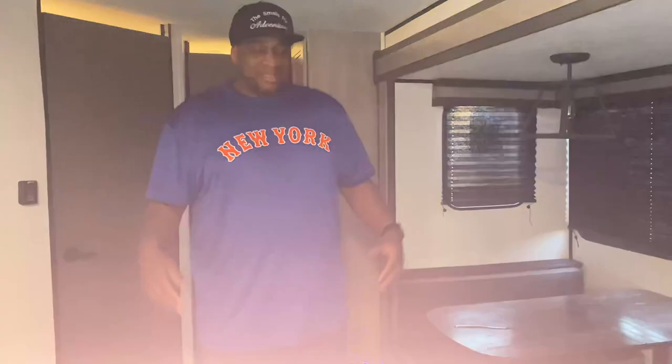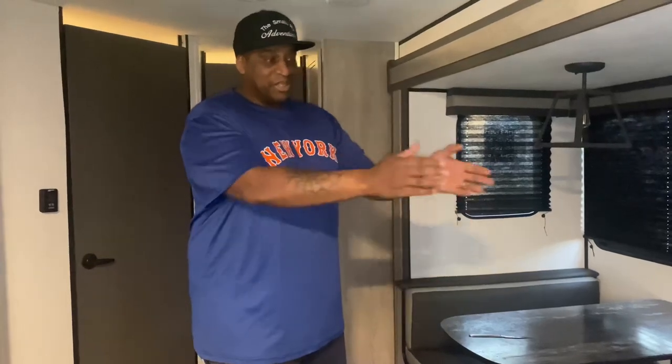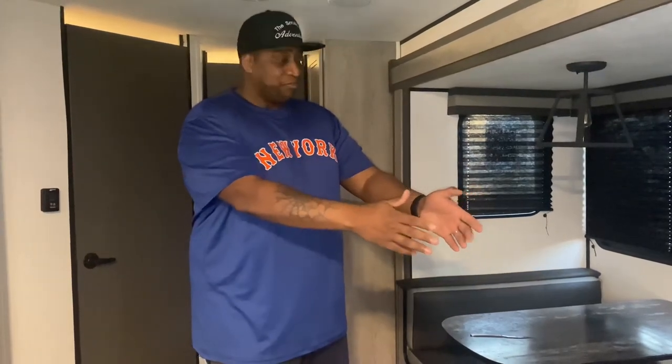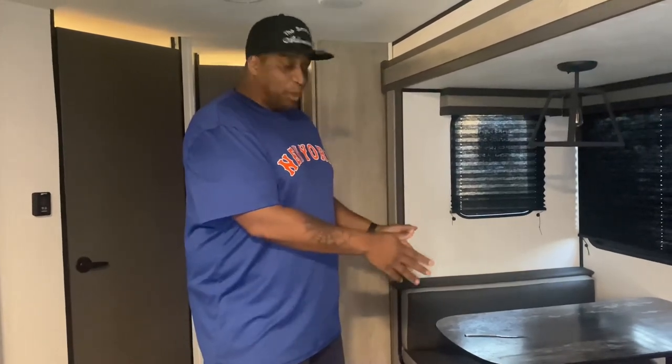These RVs have so much hidden storage. Some of the storage you can see — in the cabinets and under the bed — but other storage areas you're not going to be able to see, like underneath your dining table area and underneath your couch area. Most people don't know about the storage underneath the dinette. There is so much storage under there and I'm going to show you how to access it.